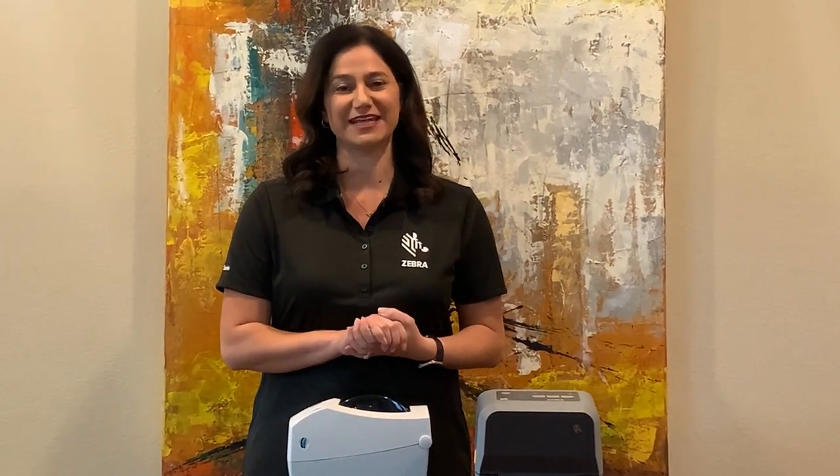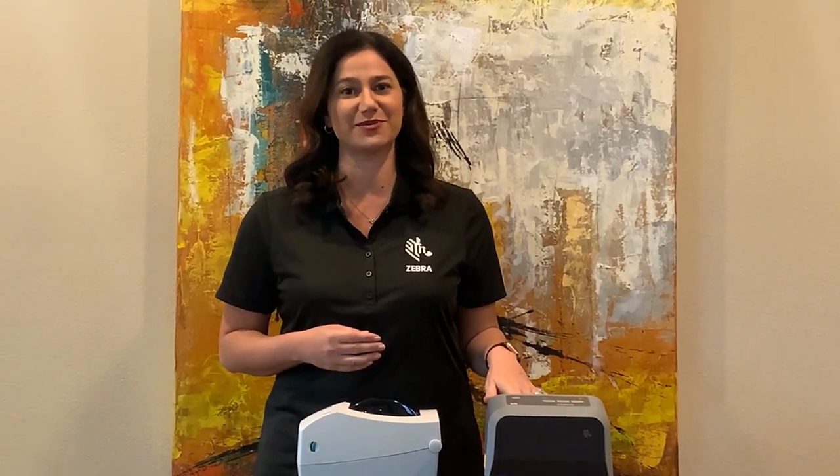Thank you for joining me today to learn about the Power Jumper feature on Ethernet and serial modules that are supported in ZD400 and ZD600 series desktop printers.